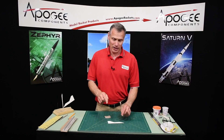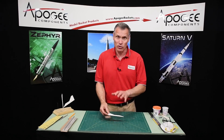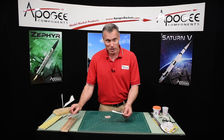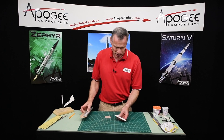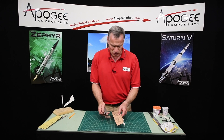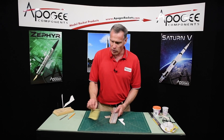I'm back, and the fins are dry. If they feel cool to the touch, they're probably not dry yet — that's still the water evaporating. Make sure they feel the same temperature as everything else in the room. Now we're going to start sanding. I've got a sanding block and sandpaper, and I'm going to start with 150 grit and then switch to 320 grit.